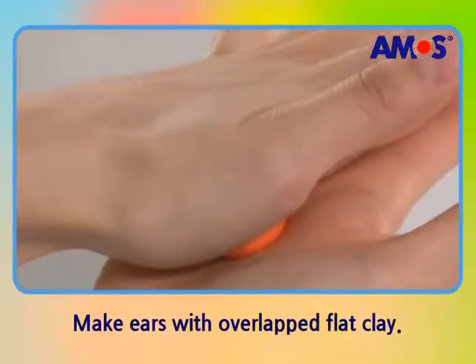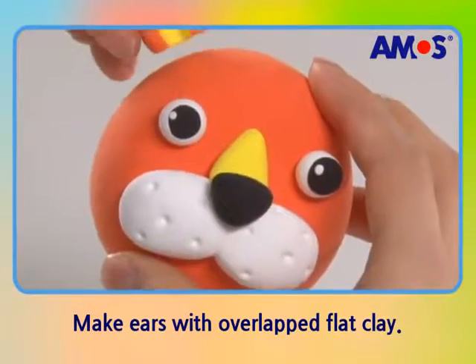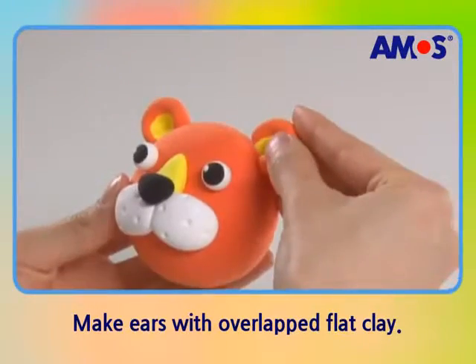The ears are made with two flat ball shapes. After shaping and pressing them with tools, paste them on the face.